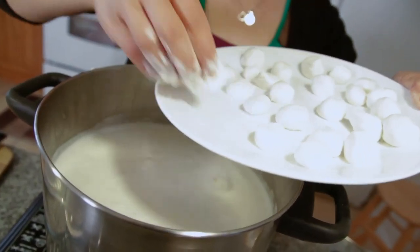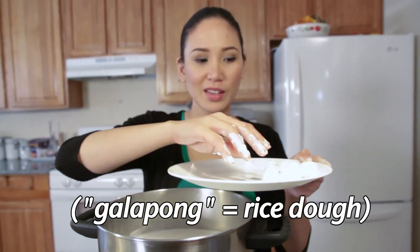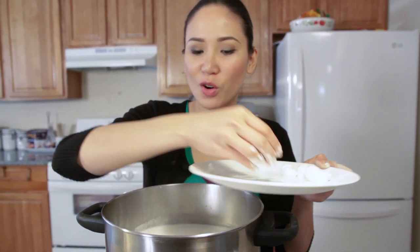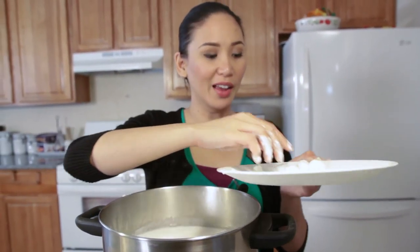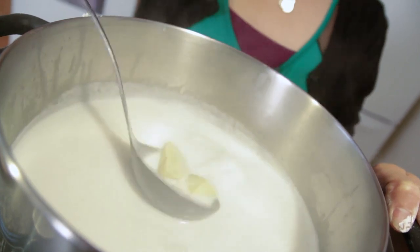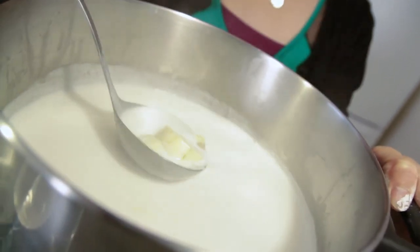Here's a trivia question: how do you know if your bilo bilo is cooked, without tasting or smelling? You'll know by the look of it — once they start floating on top, they're done. Let's mix it and lower the heat so the tapioca pearls won't burn on the bottom. We'll leave it for now so the bilo bilo has time to cook.